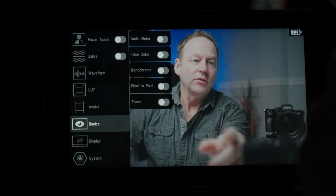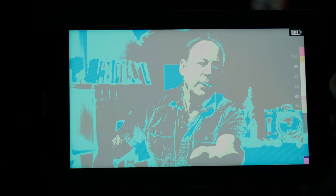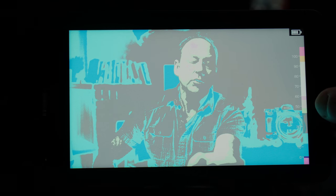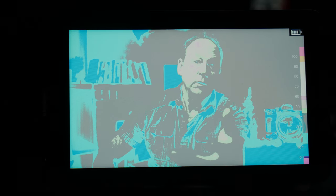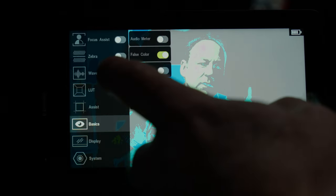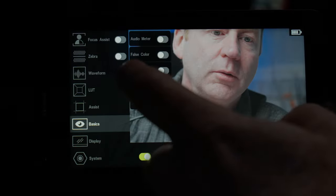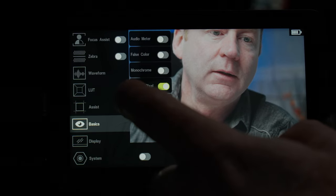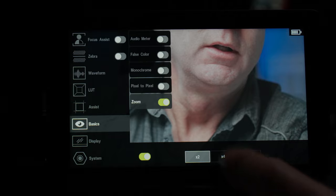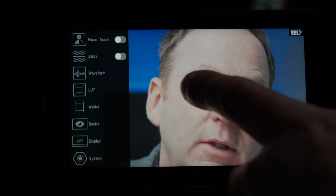Under basics, we have our audio meter. I've been getting into false color lately — if you click on it, you can see the little scale right here. You can gauge exposures for someone's skin more accurately using false color than using zebras or a waveform. It's a really great tool once you know how to use it. I'll double click again and go back to basics, turn off the false color. We also have monochrome, and there's pixel-to-pixel zoom where we have different zoom factors. If you're pulling focus, you can also move it around the image while doing focus manually, and pick different zoom ratios — super handy.